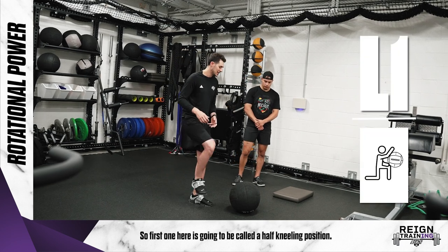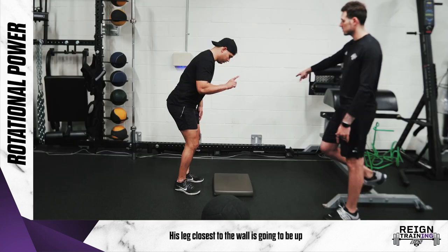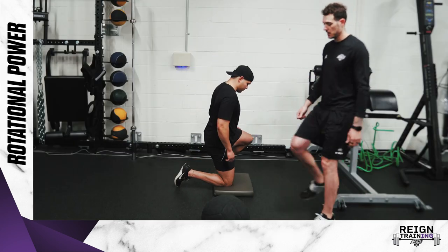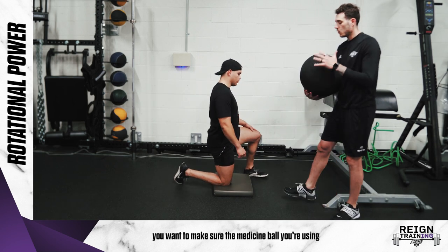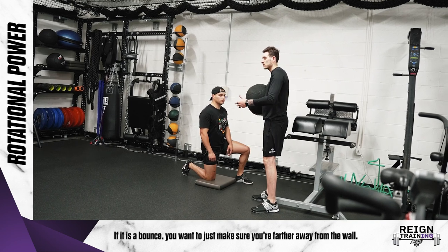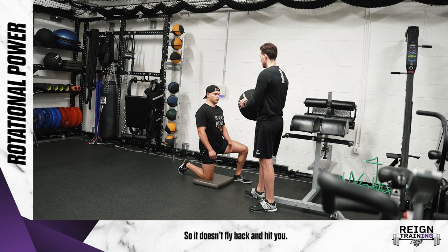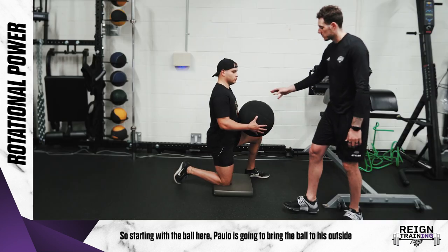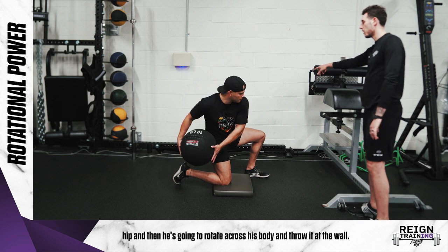The first exercise here is called a half kneeling position. Paul is going to get down on one knee — his leg closest to the wall is going to be up and he's going to be holding a medicine ball. When doing these, you want to make sure the medicine ball you're using is one that doesn't bounce too much. If it is a bouncy one, just make sure you're farther away from the wall so it doesn't fly back and hit you. Starting with the ball here, Paul is going to bring the ball to his outside hip, then rotate across his body and throw it at the wall.